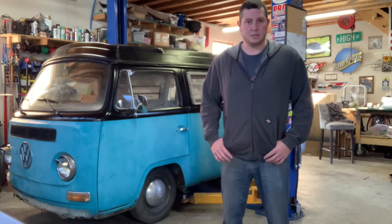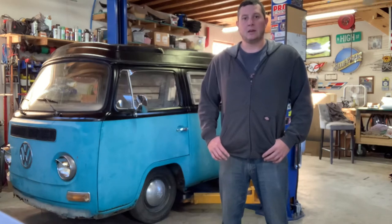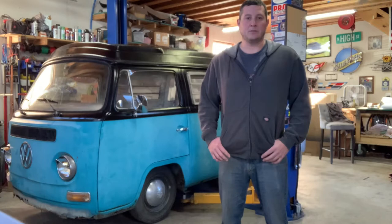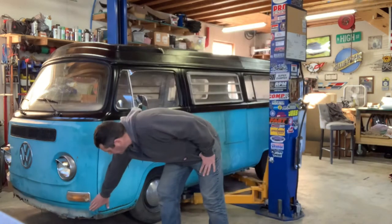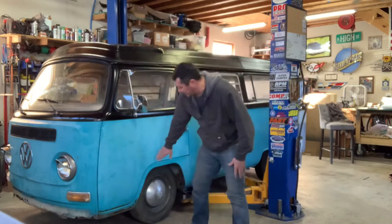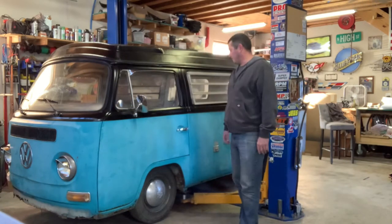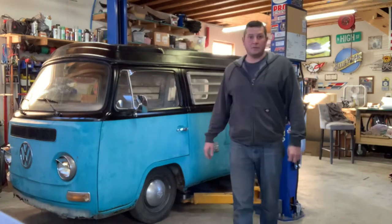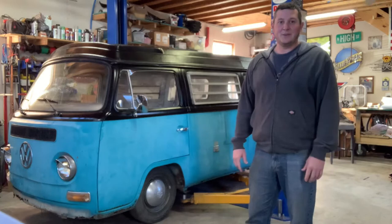A few of the things we'll be doing is a lot of rust repair on the front nose section. Pretty common, it seems, that the windows leak. The windshield itself was taking out the floor pan, took out the actual front nose area here, some supports, the dog leg — the front fender has quite a bit of rust in it. And we'll also try to straighten out all of the very creative work it's had done over the years.